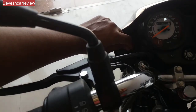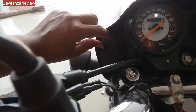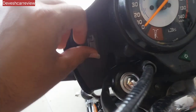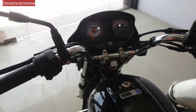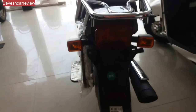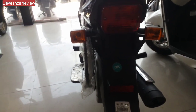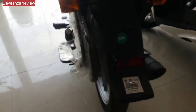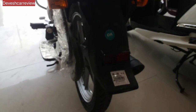You can see a USB port and you can charge your mobile using the USB port mobile charger. You can also see the real profile — in the real profile you can also see the turn indicator. Here is the reflector and here is the fiber.